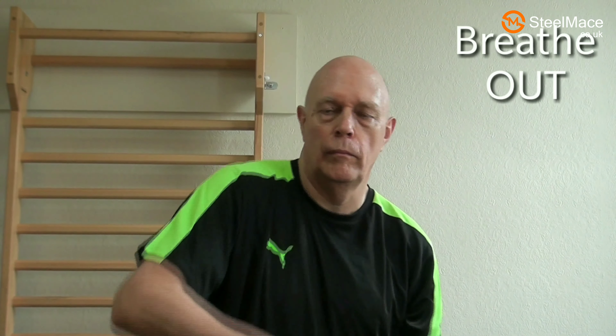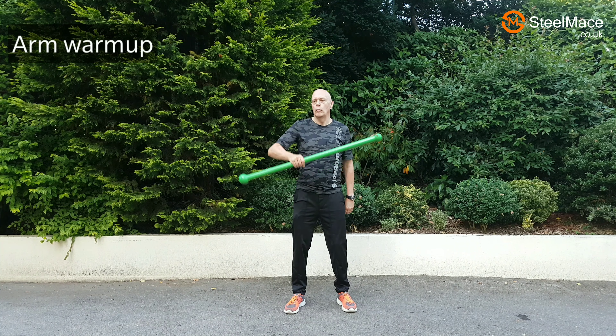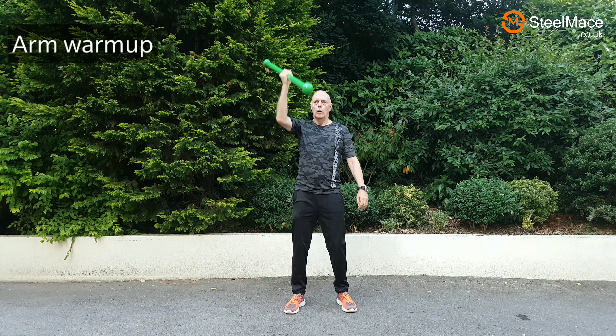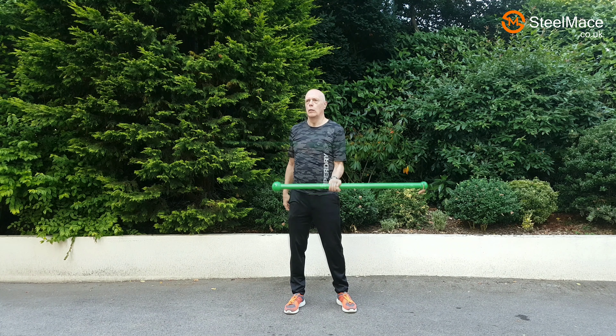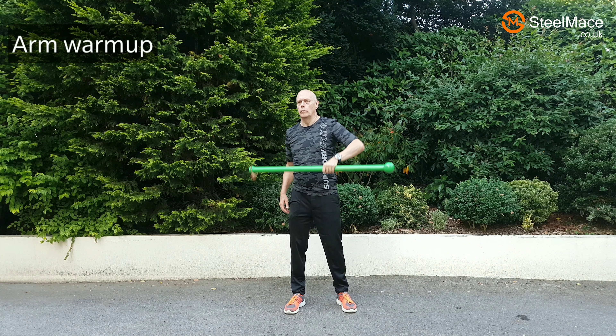We come to the next section which is mainly advanced exercises. A little warm-up exercise to begin with, just warming the arms and the shoulders up. Do this as many times as you feel fit, then do it on the other arm. This is easy to do with a counter-weighted mace.